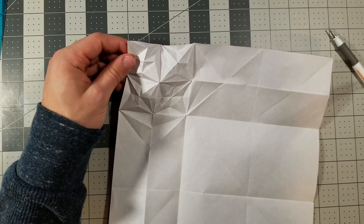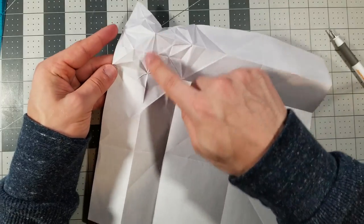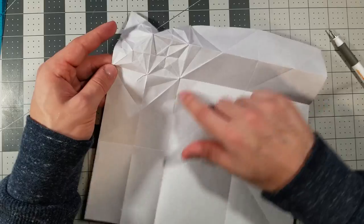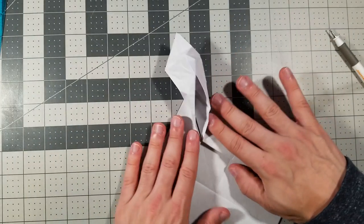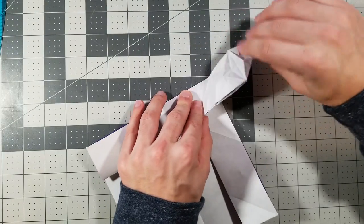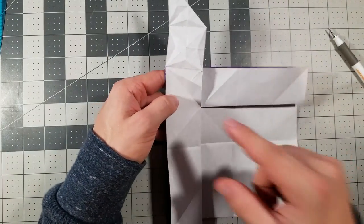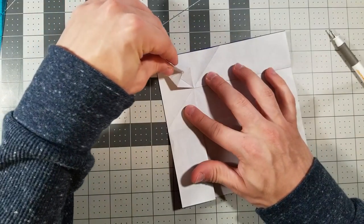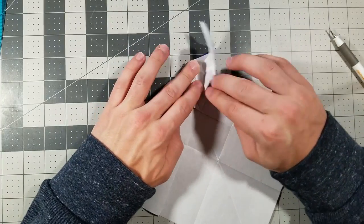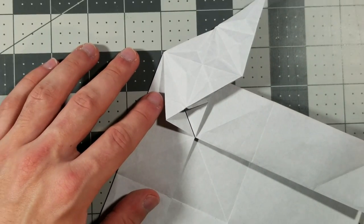I'm going to zoom back out. Let's put it back together. First, use these two mountain folds and these two valley folds and collapse it like this — just like that. We're going to have this flap right here with a lot of creases. Now use this crease and this crease, along with these two valley folds, and squash it down like this.